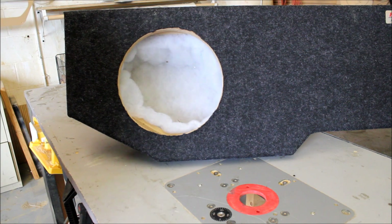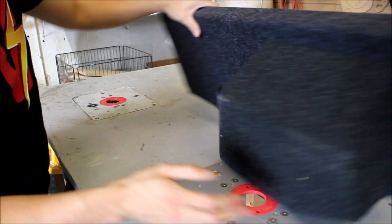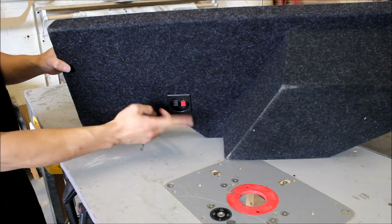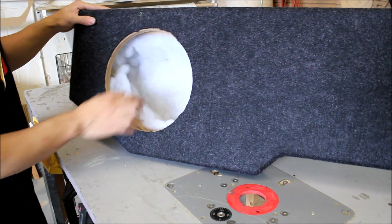A quick note about this enclosure: the terminal cup placement isn't a big deal if you know what you're doing. Because the sub loads on this side and the terminal cup is all the way over here, you will have to uninstall it, add onto your wires, bring them back across, and then attach your subwoofer.